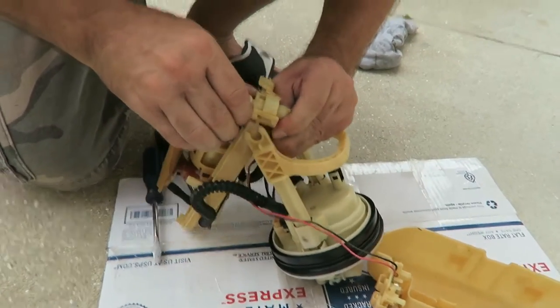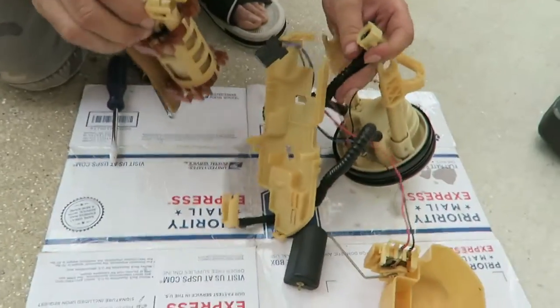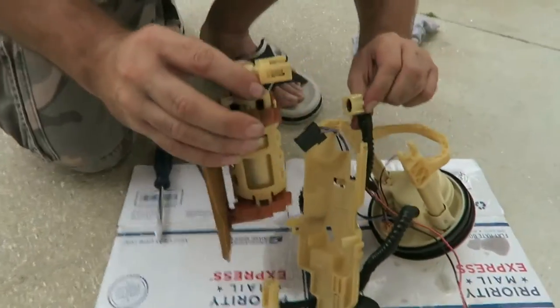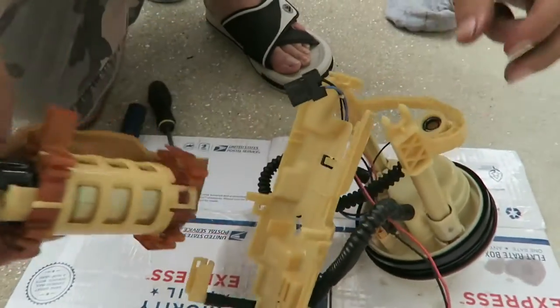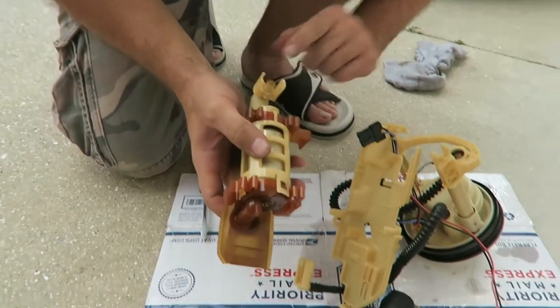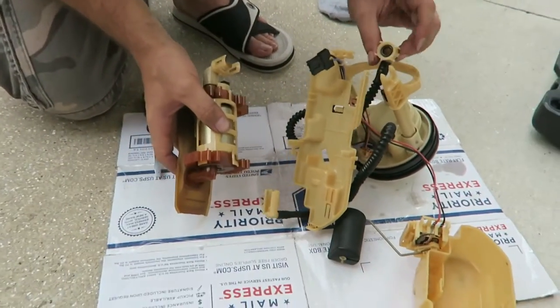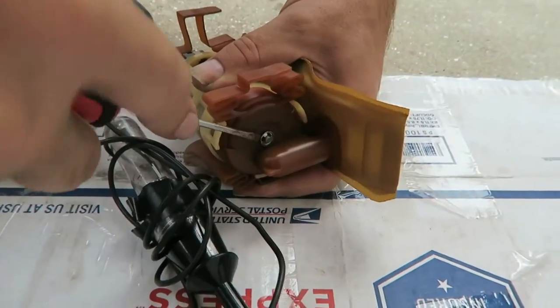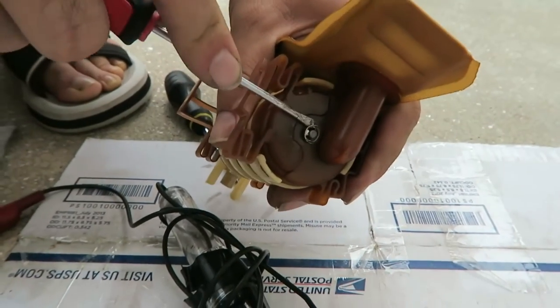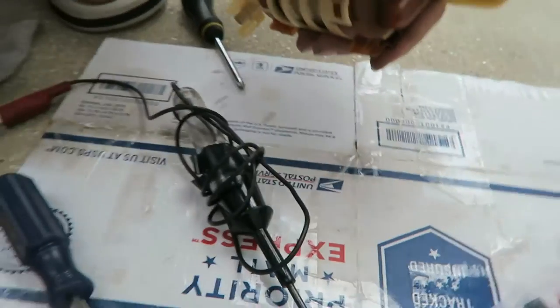Let's try to pull this apart. I don't know if you guys saw that — it just flew everywhere. This piece right here comes out also. Once you unplug the pump, you can pry that out very carefully. There's a gasket right there. It's out and it flew.